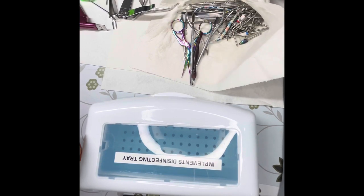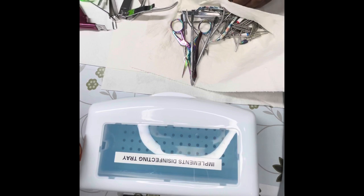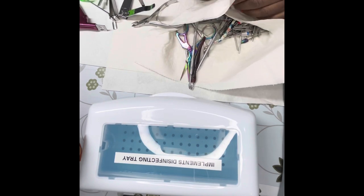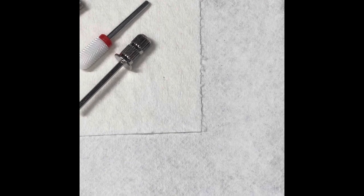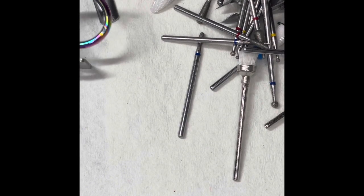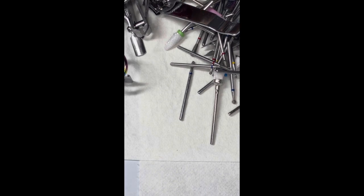I do not think all of these implements will fit in that tray, so I will definitely be doing two sets of soaking. I'll be drying these off and I'll be right back. These implements are fully paper-towel dried. I want to make sure that they are submerged fully into the solution for 10 minutes, making sure they are fully covered.